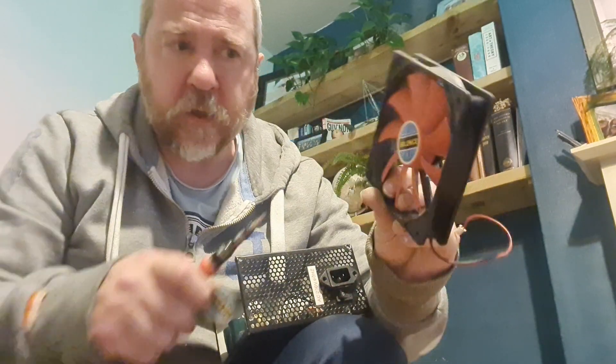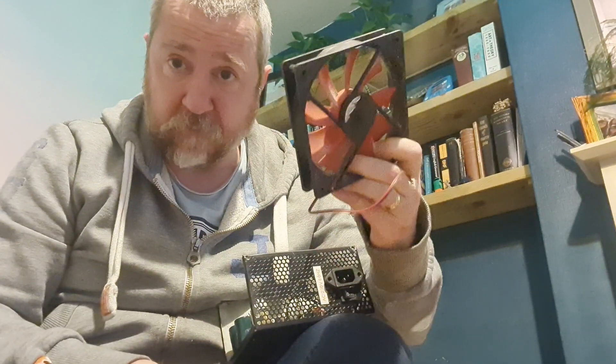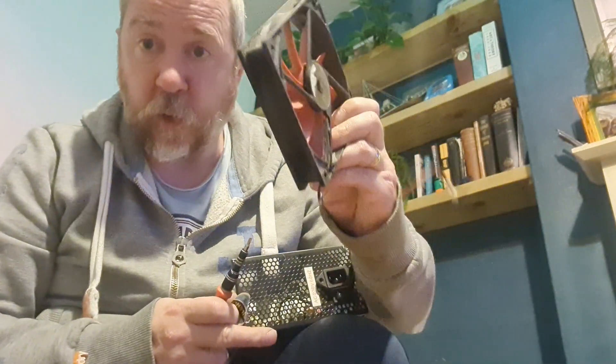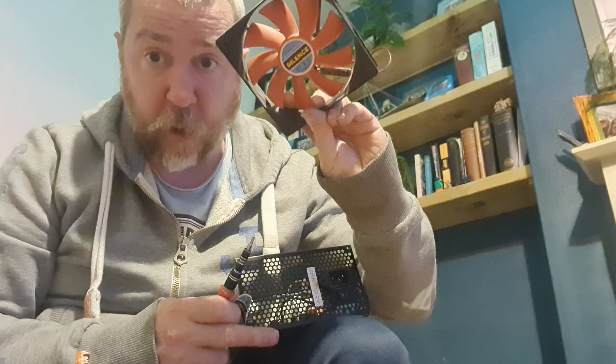There's the fan — we're not going to scrap that out on this video, but as I say there is a copper motor in there, so don't just think it's plastic. I'll put that to the side.